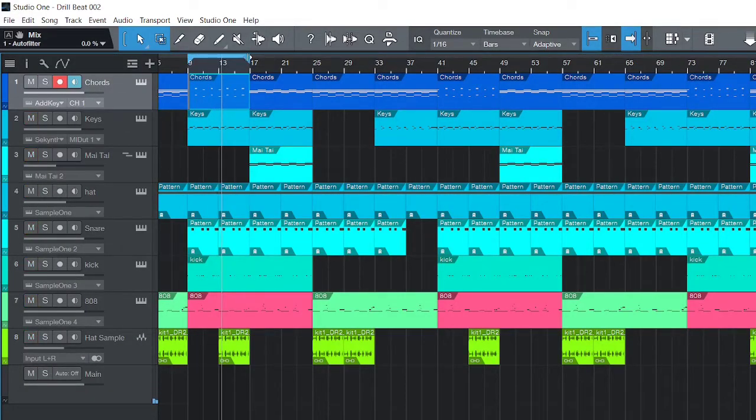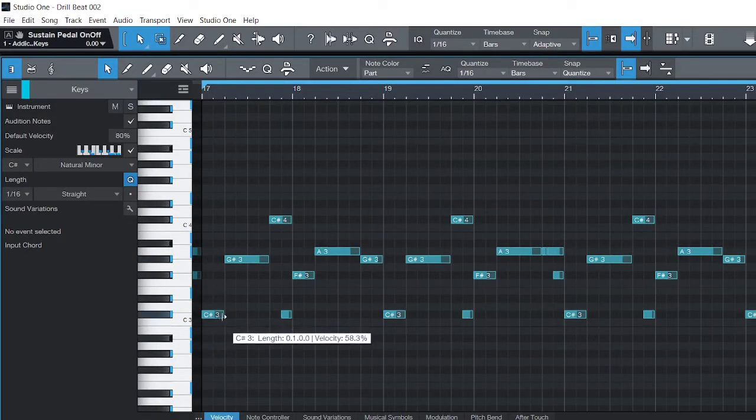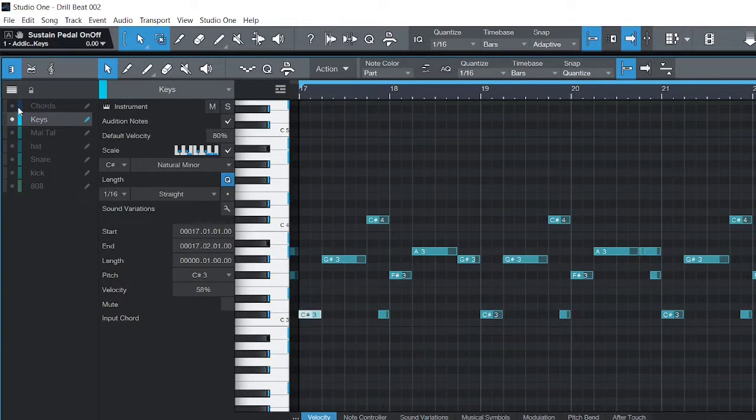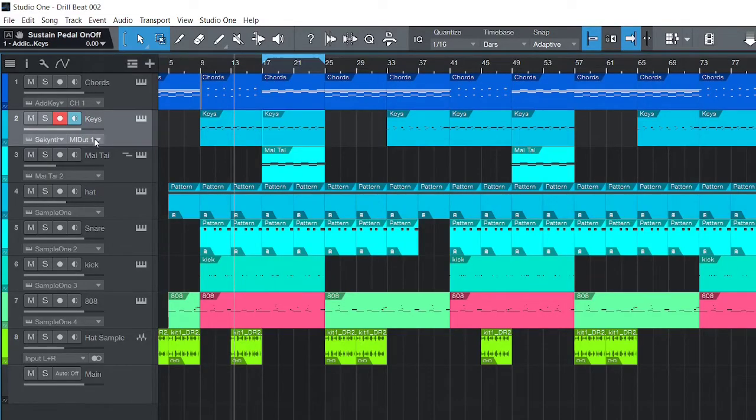Moving on to the melody — playing with the chord, same thing. I start with the root note and just move the notes around. You can tell I'm using a pattern where I'm going up, raising the notes, and then lowering back down — up and back down. That's a safe way to do melodies because most melodies you hear on the radio are always going up and down. The chord in the background is a ghost, and I'm using the same notes.